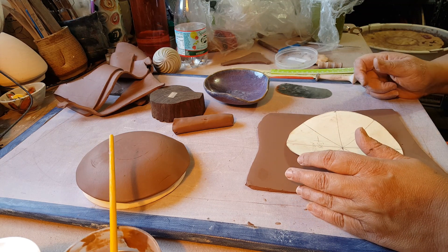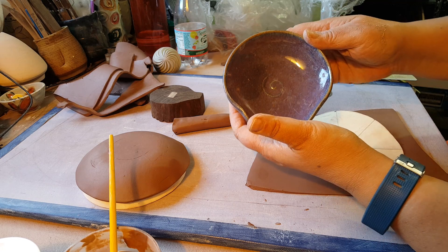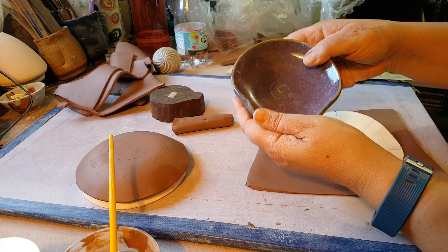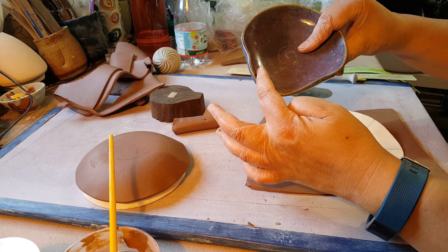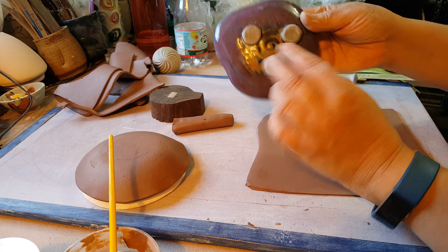Today I'm going to show you how I make a hand-built spoon rest. Normally I throw my spoon rest — here's an example of one. I threw a little flat bowl on the wheel, and then I made the place for the spoon to rest, and then when I took it off I trimmed it and added feet.